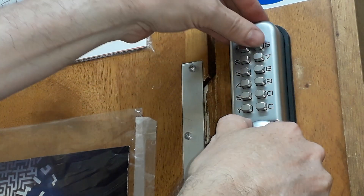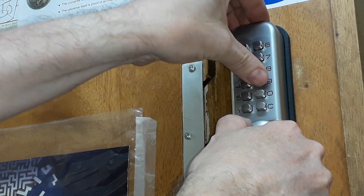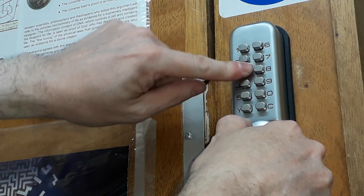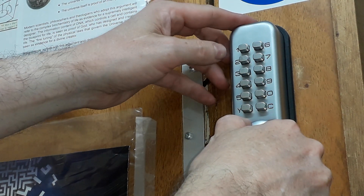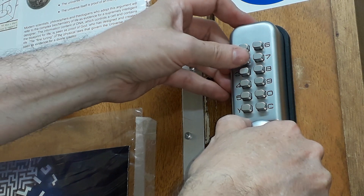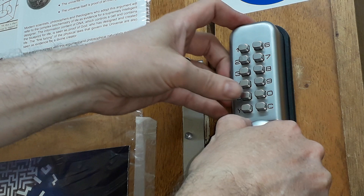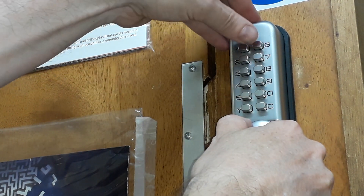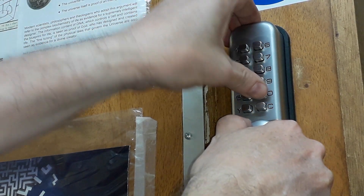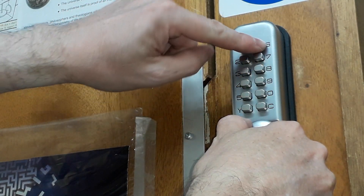Four won't go, five won't go, six won't go, seven won't go, eight won't go, nine won't go, zero won't go. So so far we've got one and three, nothing else is going to go. I'm going to release a tiny bit more tension — one's gone, three's gone, four won't go, five won't go, six is gone, seven won't go, eight won't go, nine won't go, zero won't go. So we've got three numbers: one, three, and six.